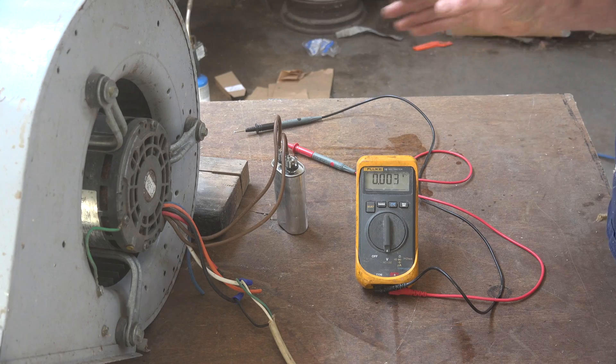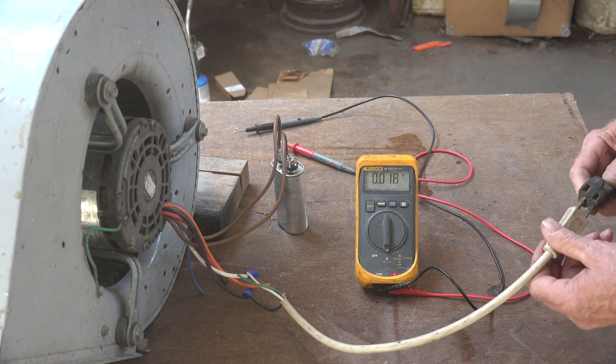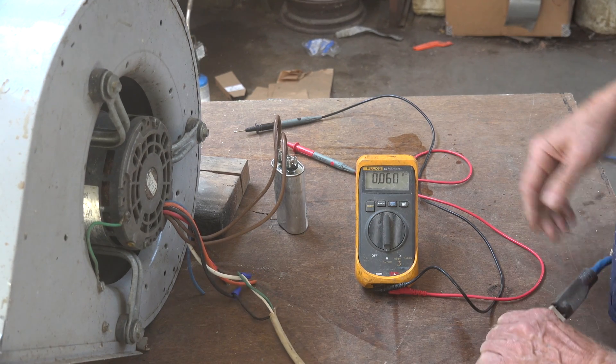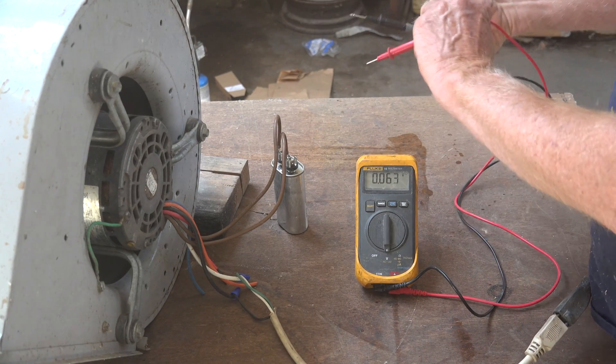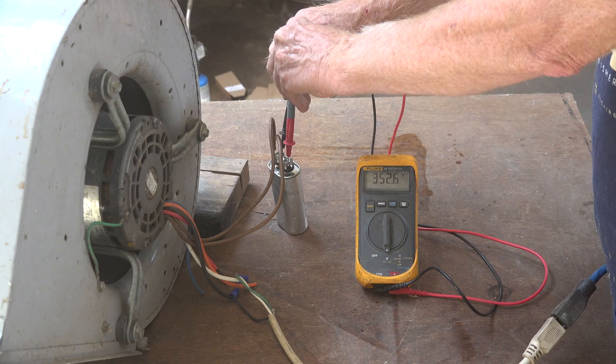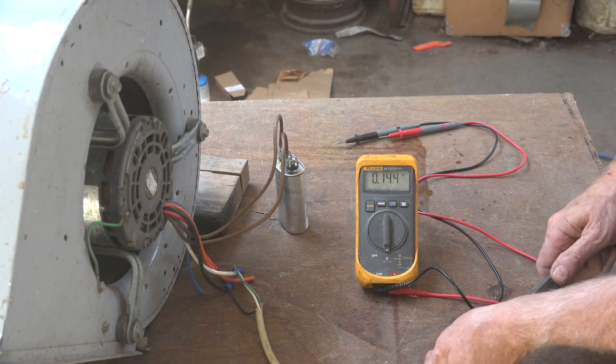Now, you saw this thing operate. In fact, I'll fire it up again just so everything is fresh. A little voltage — 350. Cut it off.